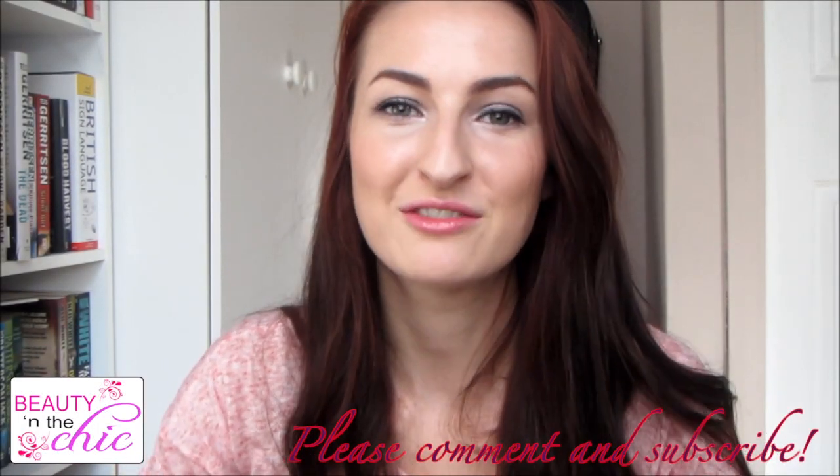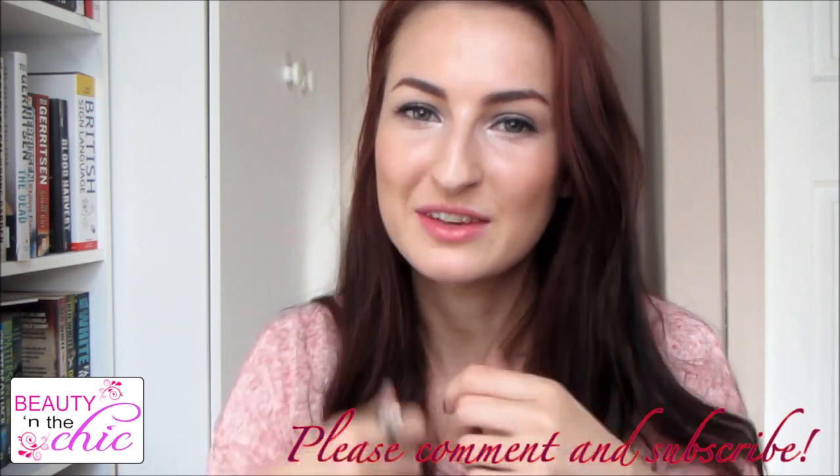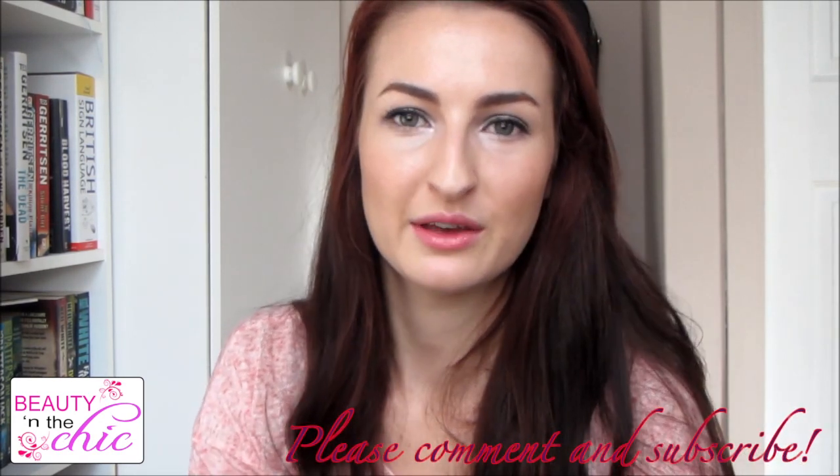That's it for this tutorial. I really hope you enjoyed it — give it a thumbs up if you did. Let me know in the comments below any videos that you want to see, and I shall see you next time. Bye!